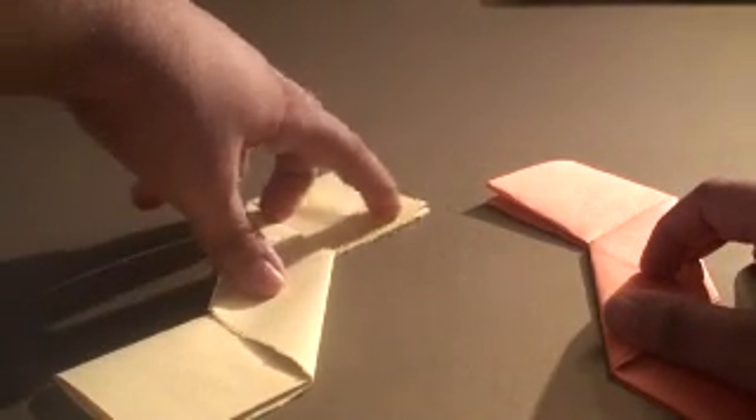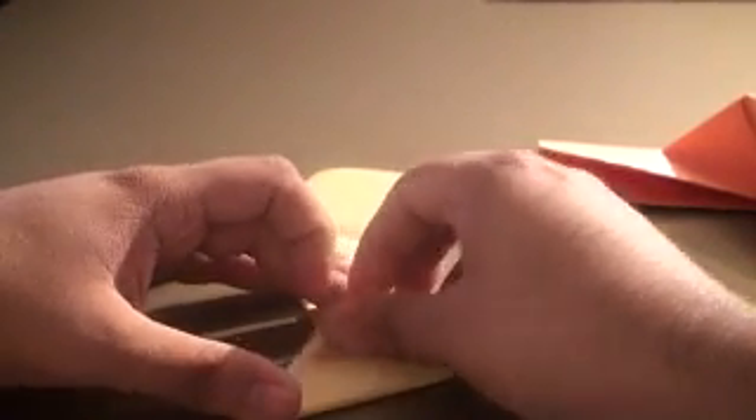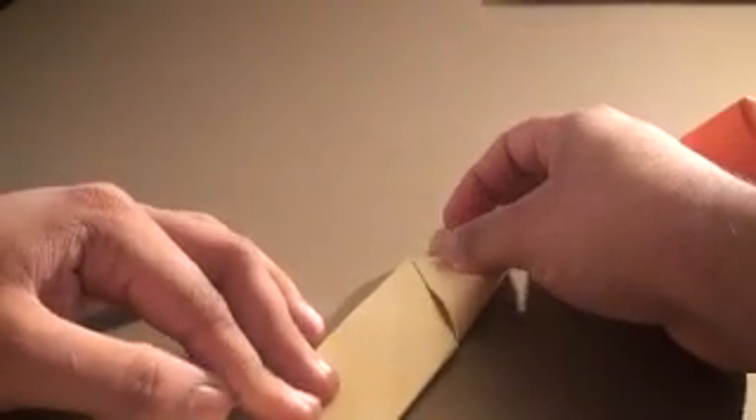What you should have is sort of an S shape and a Z shape. Now grab this end right here and fold it in the direction of the diagonal line. You want to end up with an S shape on this side — if you fold it the wrong way you'll just get a straight line, which is not what you want. Fold it like this, and then fold this like this, and you should get a nice pointy edge with an S shape.